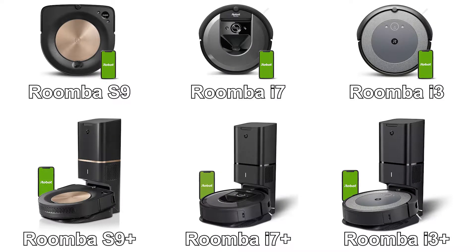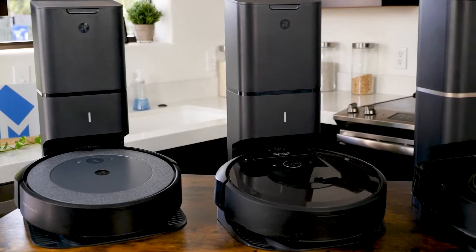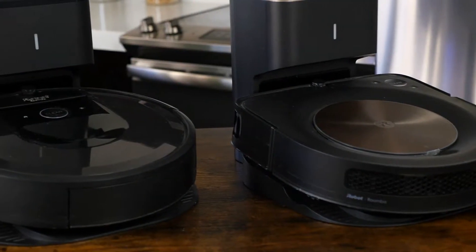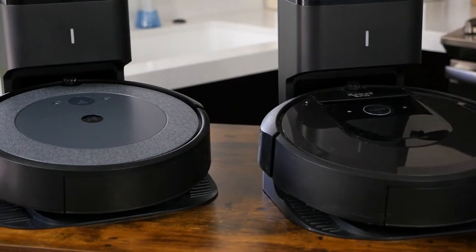Before we get into the specific models, we wanted to point out the naming system Roomba uses. The S9, i7, and i3 are all available as an alternative model — the S9+, i7+, and i3+. The plus versions include the self-emptying dustbin. This costs more; however, it makes the robot incredibly convenient. Other than that, all hardware and features are identical between the plus and non-plus versions of each of these models.